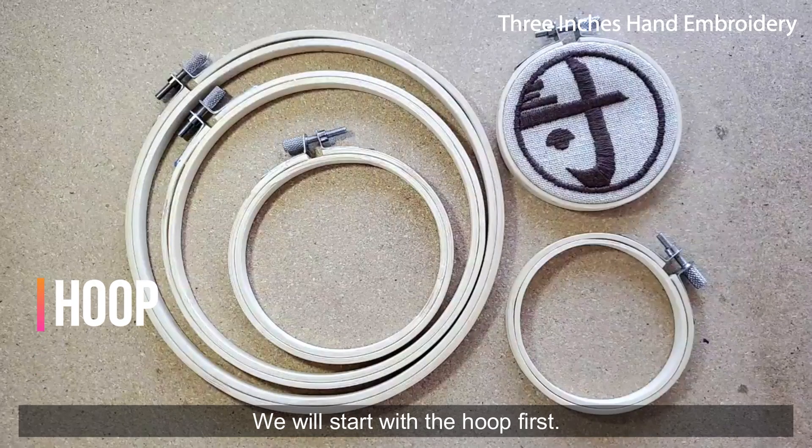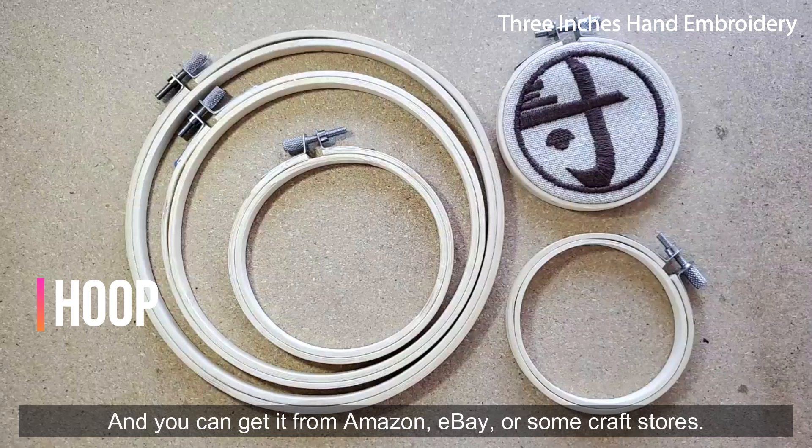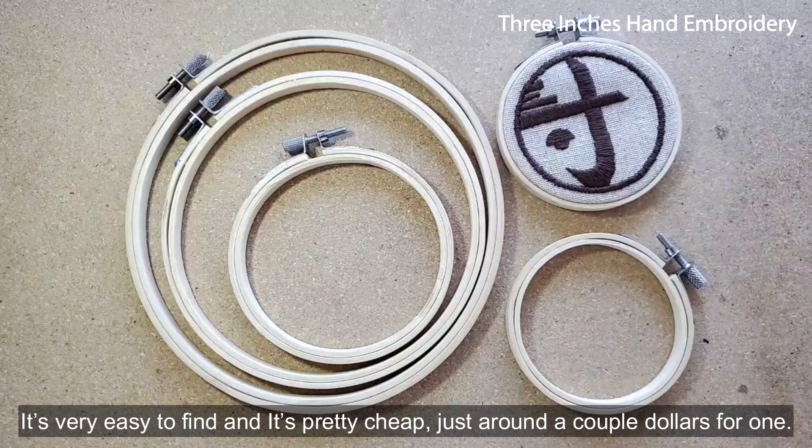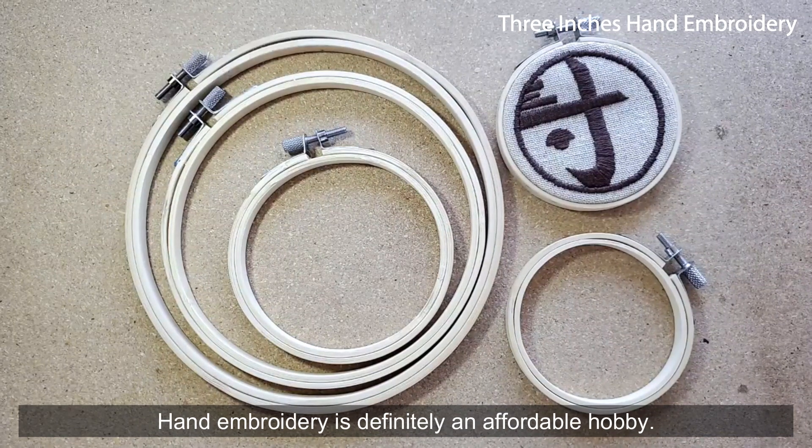We'll start with the hoop first. These bamboo hoops are in different sizes, and you can get them from Amazon, eBay, or some craft stores, either online or local. They're very easy to find and pretty cheap, just around a couple of dollars for one. Hand embroidery is definitely an affordable hobby.